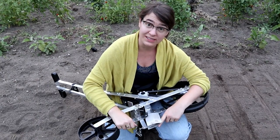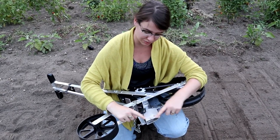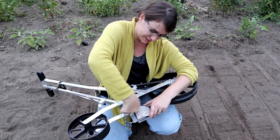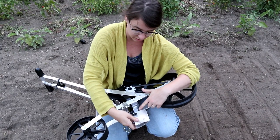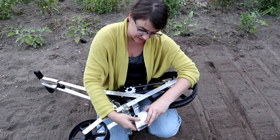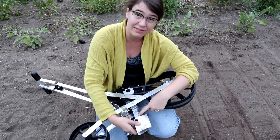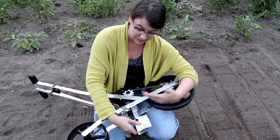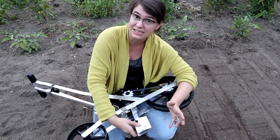Before you start seeding anything, you want to set your seed depth, which is this piece right here. It just loosens easily and it's actually marked on the side for the depth. Right now I have it at half an inch, and if I wanted to take it down to an inch and a half, that's marked on there too. However deep your specific seeds need to get planted, you set it there before you put the seeds into the seeder.